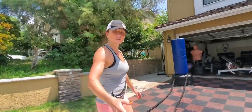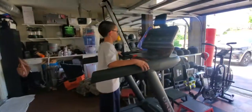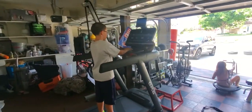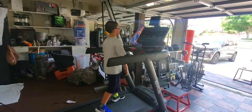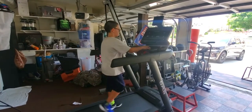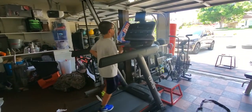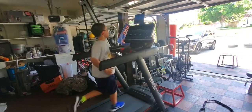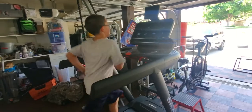Now we're going to the treadmill. Remember, it's a three-minute round, so you need to figure out what speed you can sustain, and then how you can top it with 30 seconds of a sprint so you're totally out of breath. Tyson would run at 6.8–7 miles per hour and then go up to 11 or 11.5 for the sprint at the end.